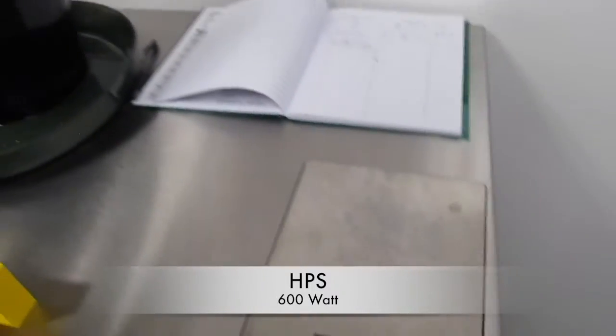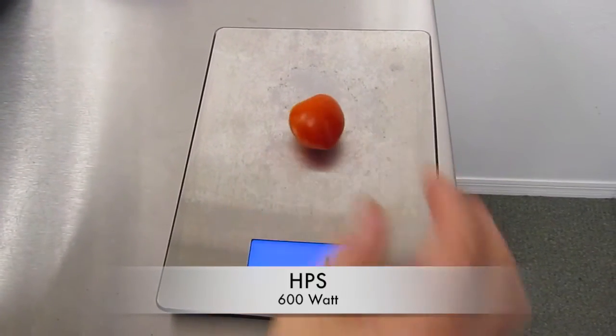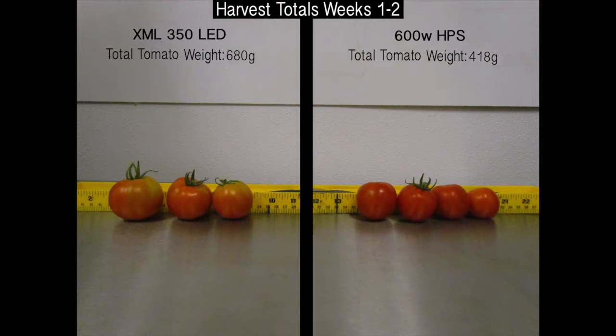Although the HPS produced more tomatoes, the size and weight of the LED's tomatoes were considerably higher. Let's check and see how the harvest did. The harvest total for weeks 1 and 2 on the LED side was a total tomato weight of 680 grams. On the 600W HPS side, the total tomato weight was 418 grams.